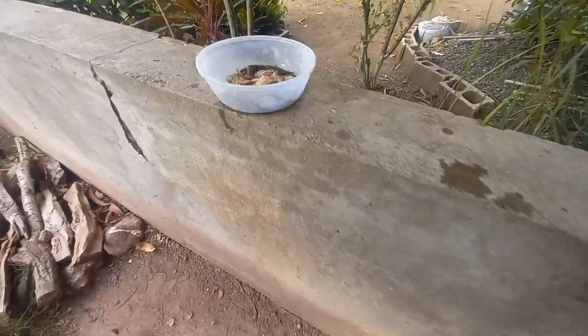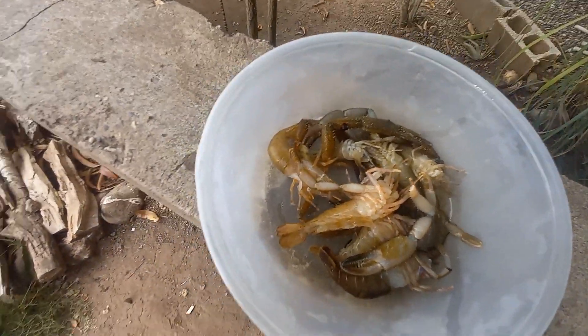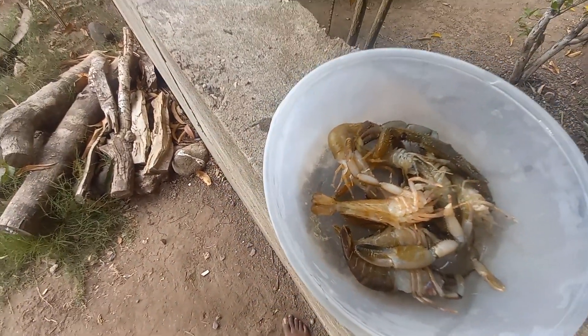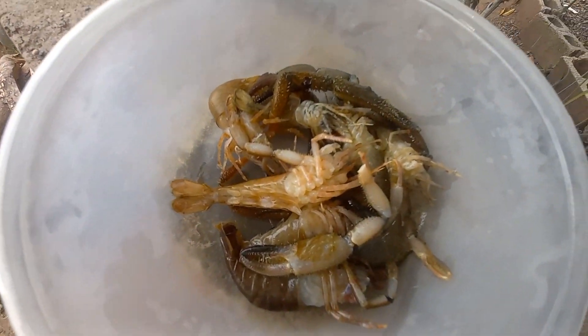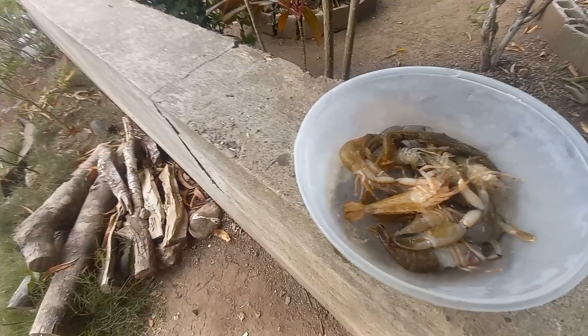So here are the crayfish — pretty meaty, pretty meaty.